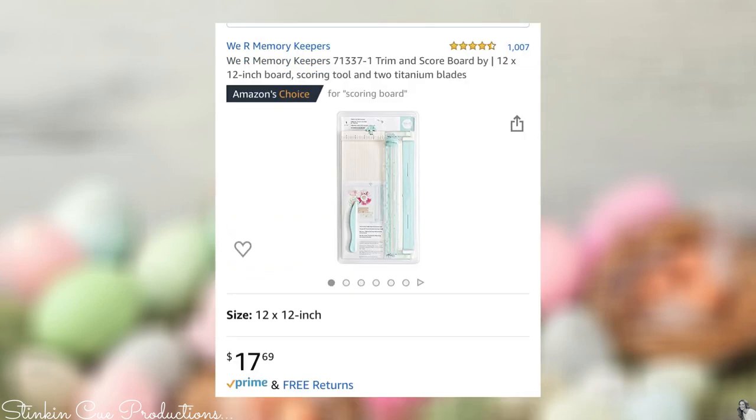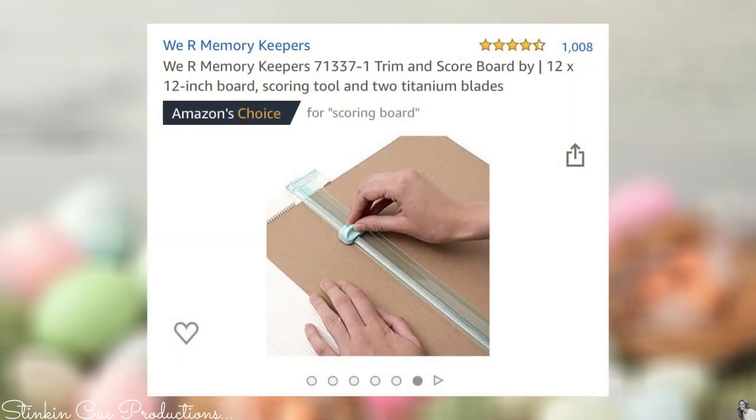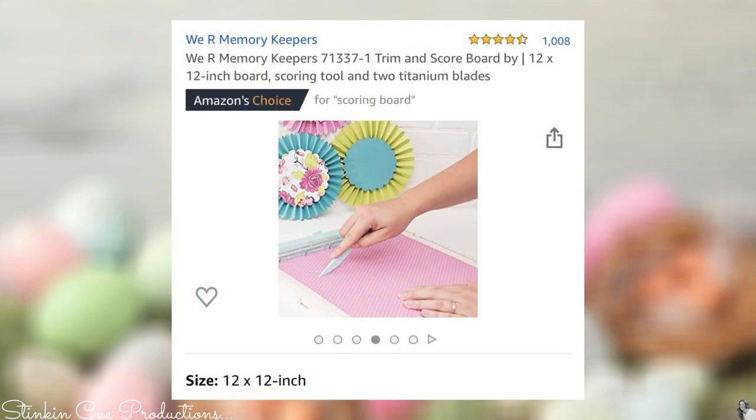I wanted to share this 12 by 12 trim and scoring board I found on Amazon by We Are Memory Keepers. It's an awesome buy at $17.69 with Prime free shipping — a great all-in-one tool and it's 12 by 12. I actually picked up two of them so Kayla, Allie, and I could paper craft together without sharing tools. You can find the link in my Amazon store in the description box below.